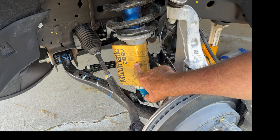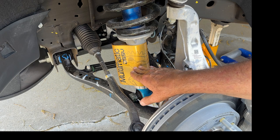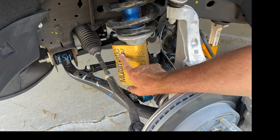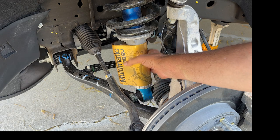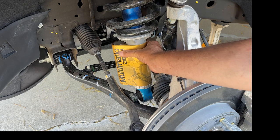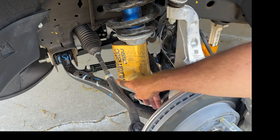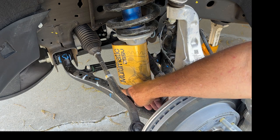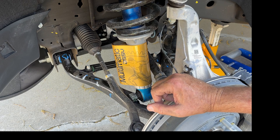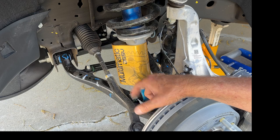The Multimatic DSSV dampers are unique in that they don't use the usual deflective discs to generate damping force. They use what's called spool valves, and to make that work they put the spool valves in a secondary chamber. There's actually a third chamber that is a remote reservoir, so there are actually three chambers here in a triangular array. Now we can also see the hydroformed lower control arm, and it's got this stiffening bracket across the width of it to give it more strength without adding a lot more weight.